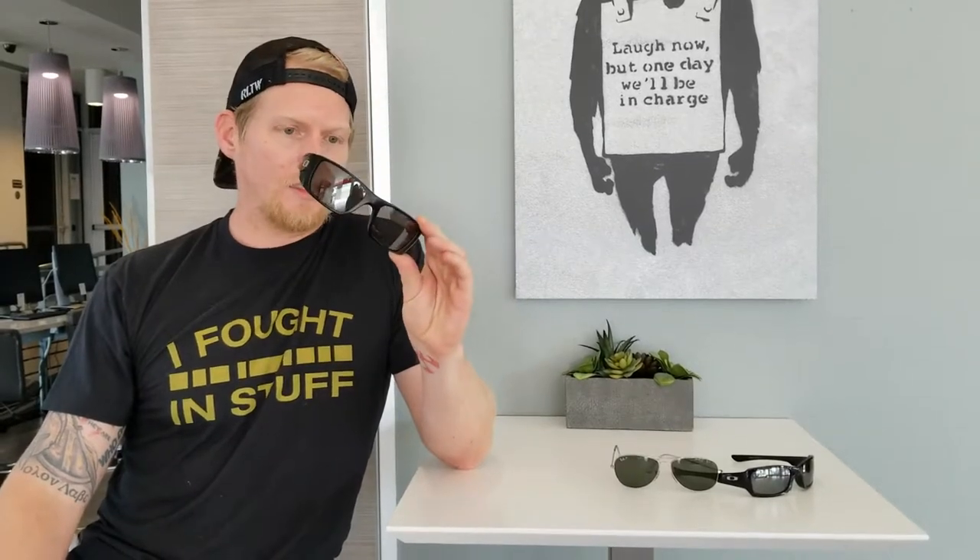Originally I was a little put off by the actual size of the frames and lenses. As you can see, aside from aviators, I'm not used to frames this big. However, after I got them and started trying them out, this size definitely allows you to have a lot more peripheral vision accessible to you — so where I was standoffish about that, I no longer am. It's definitely won me over. I like these lenses so much that I've been trying to shop for this specific lens in another frame, and I just haven't found the exact one I want yet.